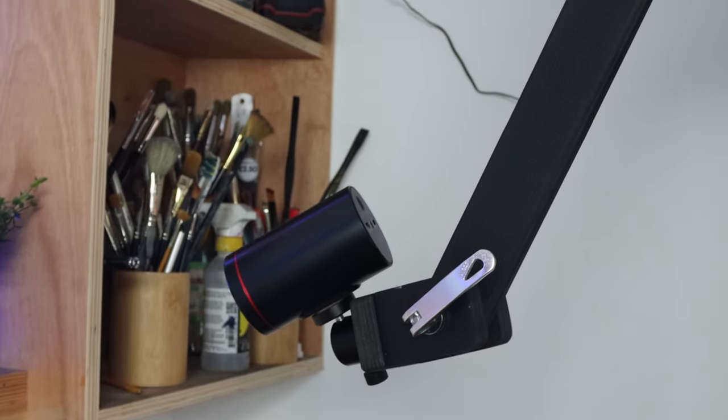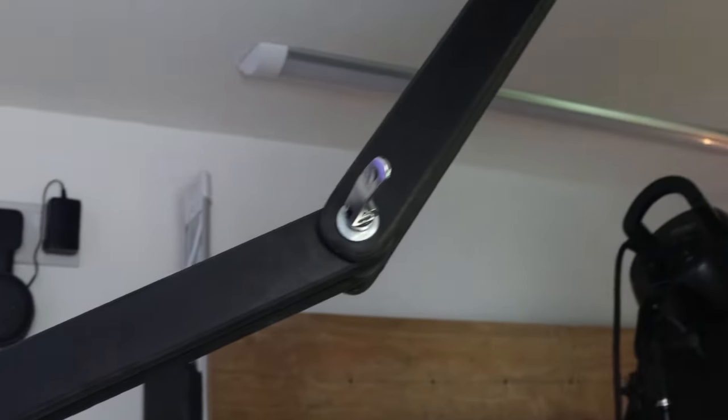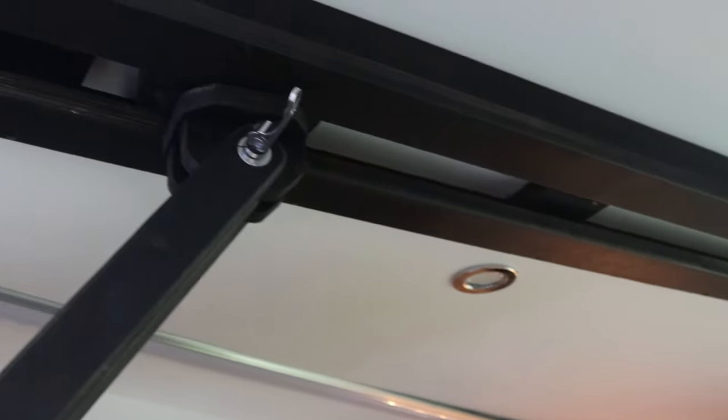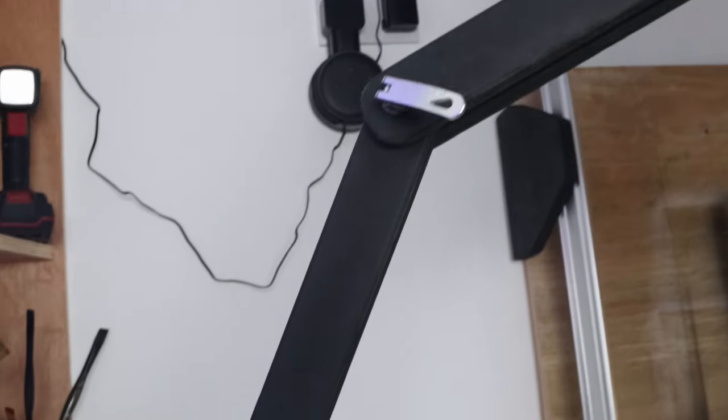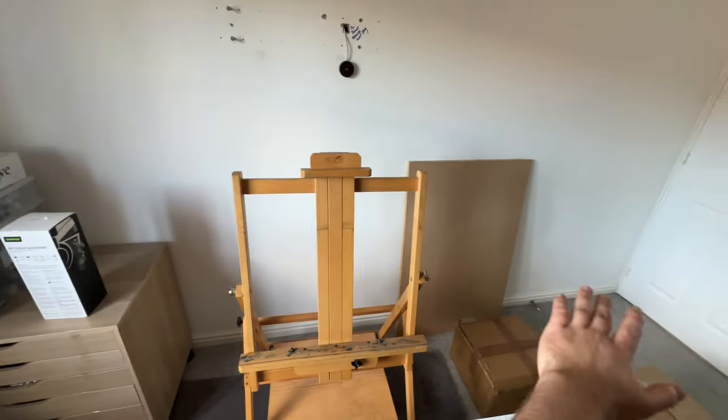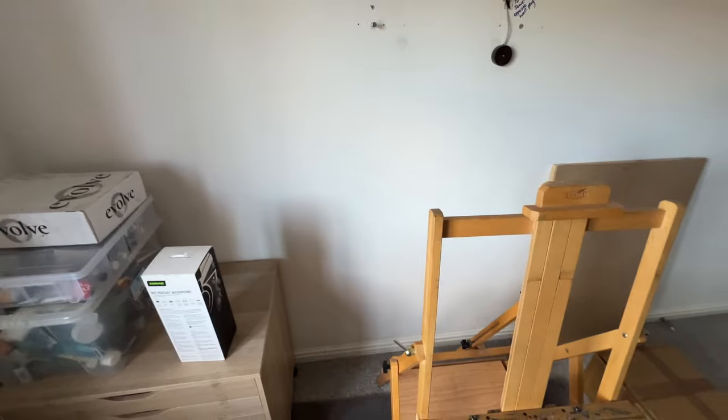I also have this really cool ceiling-mounted articulating camera arm that my dad built, and this gets used so much. We actually made a video back in my early days of YouTube showing how my dad built this camera arm, so I'll leave a link in the description if you want to check that out. But obviously I am now in my new studio, so the exact layout is going to be slightly different.